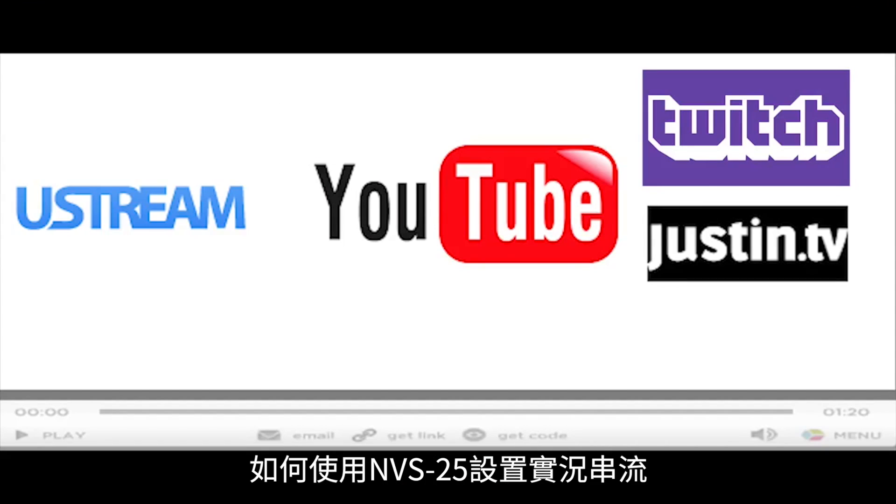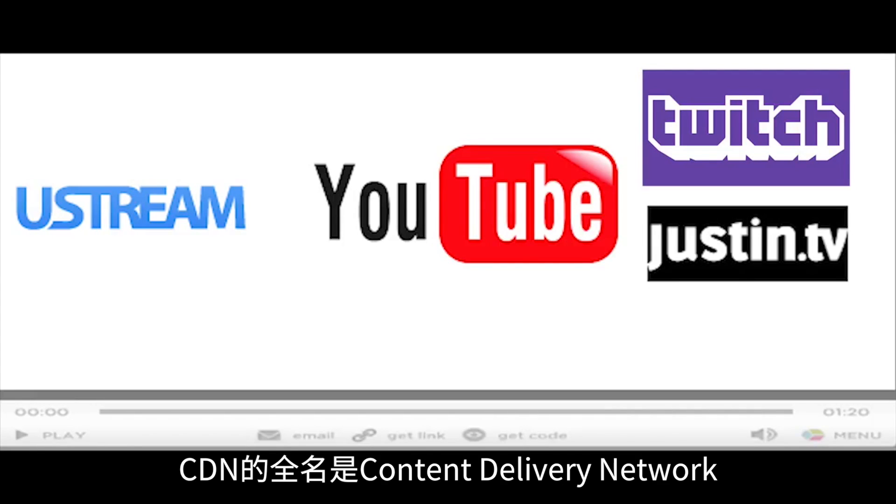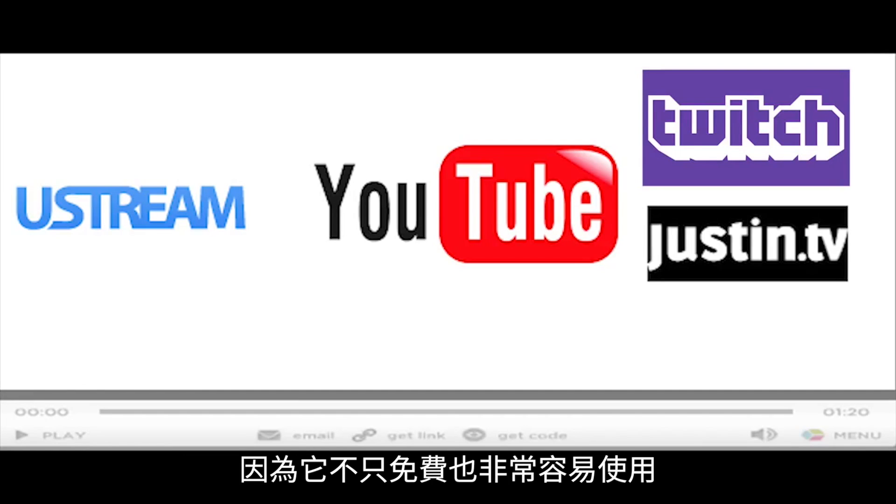Next, we will learn how to configure a live stream on the NVS25. First, you need to set up an account with a CDN, also known as a content delivery network. There are many CDNs available to use, but we will use YouTube as an example since it is free and easy to use.